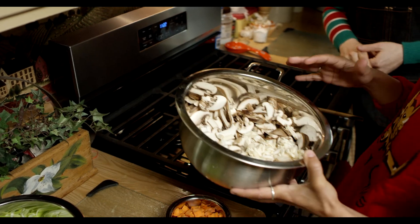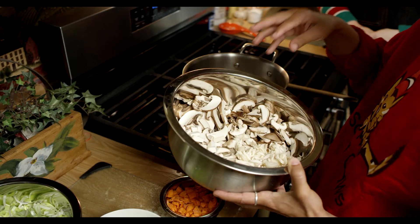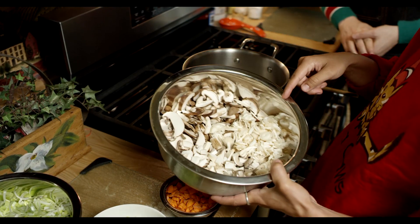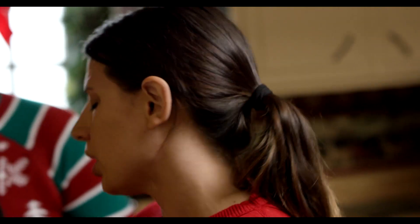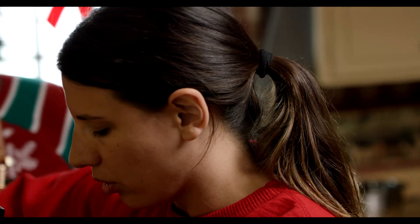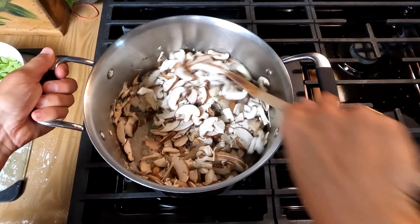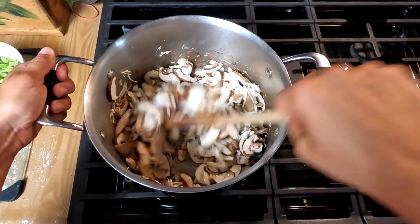At holidays you splurge — you want it to be a little fancier. So we have crimini mushrooms, shiitake mushrooms, enoki mushrooms, blue oyster mushrooms, and king oyster mushrooms. This will work with any mushrooms you can find. We're going to mix it around and just let the salt get mixed into the mushrooms and let it cook down nicely — that kind of screaming sound is what you want.